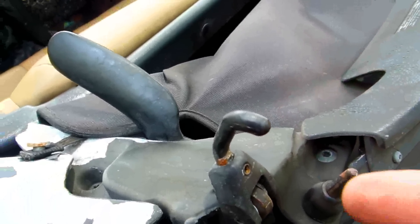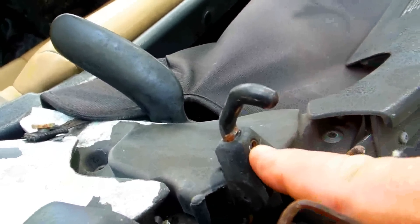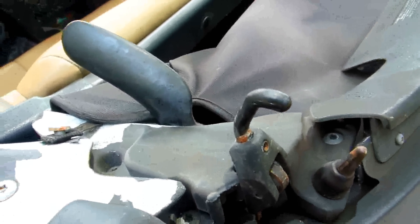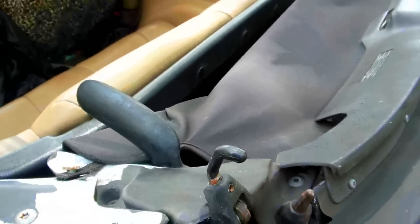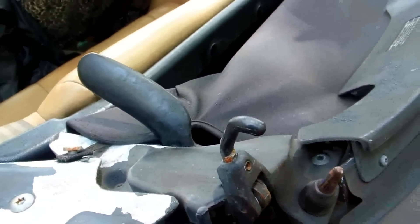Don't tighten it down too much. These hooks are replaceable — sometimes they break once in a while, but not often. If you broke the hook, just unscrew the set screw, unscrew the hook, put a new one in, and you're all set. Usually as the gaskets get a little older, you might have to tighten this down a bit and it'll stop your leak.